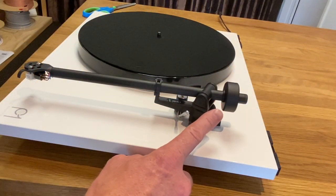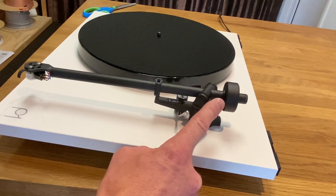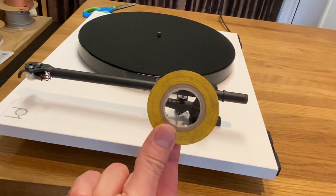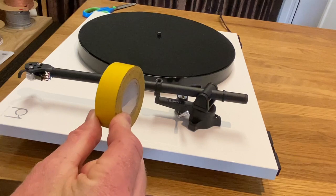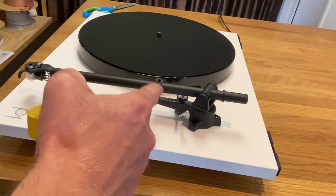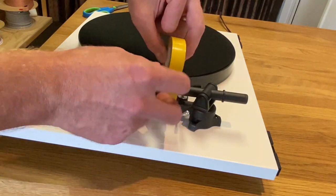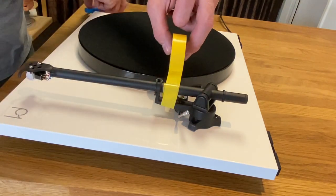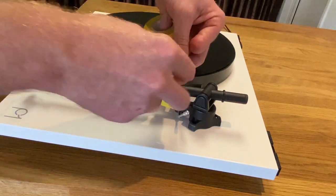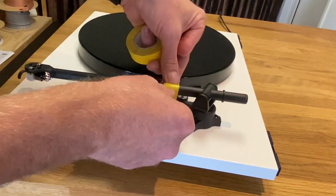Don't leave your counterweight on — grab it firmly with one hand around this section, and twist and slide your counterweight off. Next you want to take your electrical tape, which doesn't leave a sticky residue on your arm, and we're going to put it around here to secure the arm in place.